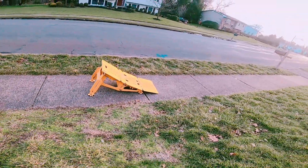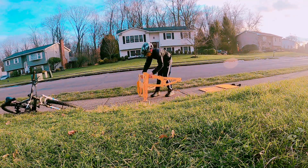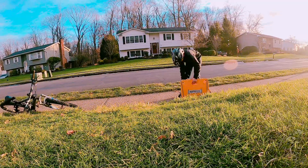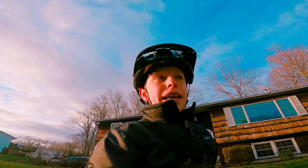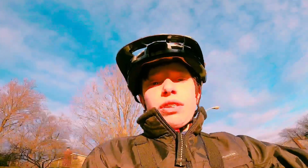Now I'm going to disassemble the ramp and end the video. That was the ramp — setting it up, putting it down, and jumping a little bit. I have some clips to add in. This video will be out soon, hopefully.